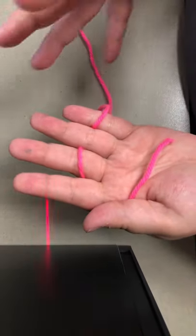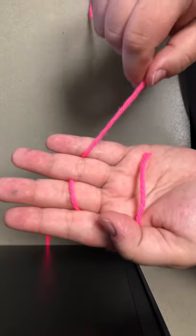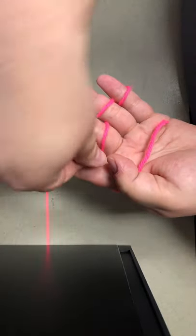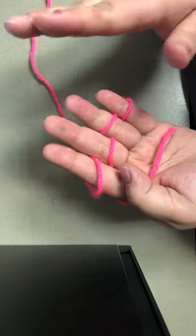This is important because it's gonna give you space to work with. You want the space — trust me. Now you're gonna loop the yarn behind your pinky, over your ring finger, under your middle finger, and over your index finger. That's the second step.